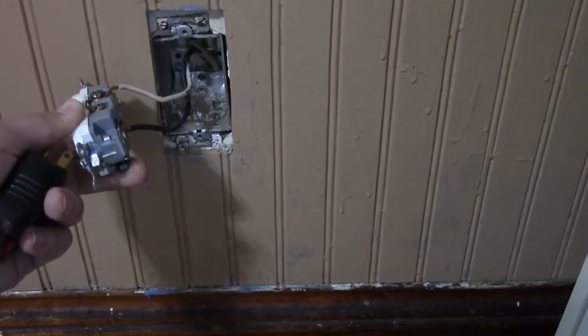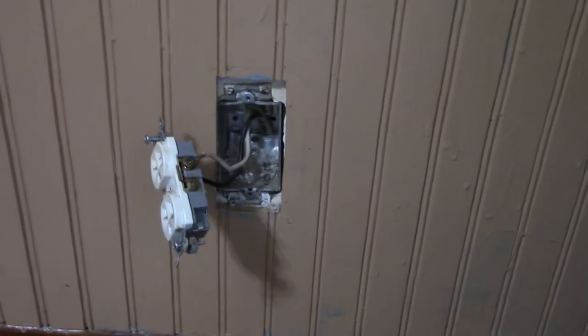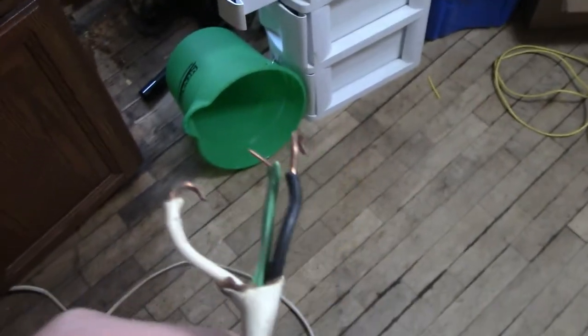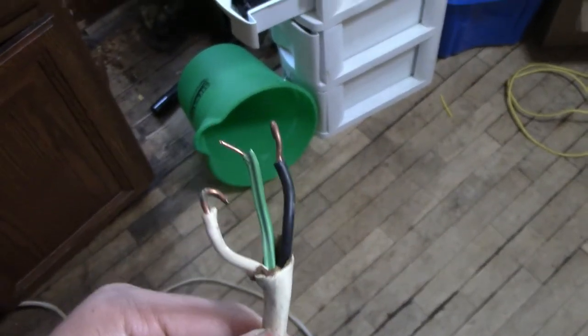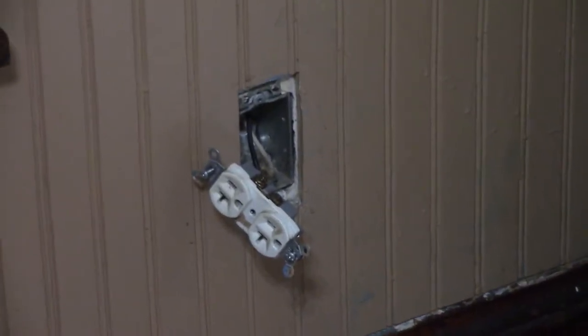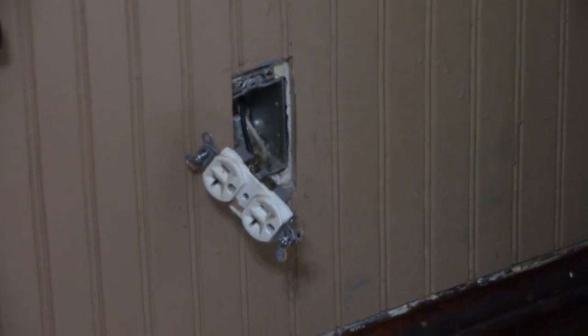Fortunately I have this nice big length of wire that I just ripped out of my garage, which currently doesn't have any power anyway. It's a three-wire — we have the hot, the neutral, and the ground — so I'm going to try and fit it into that outlet.